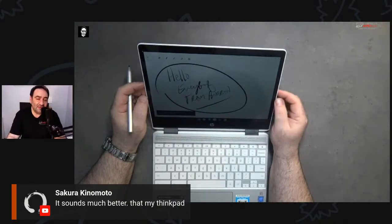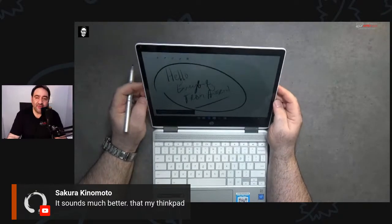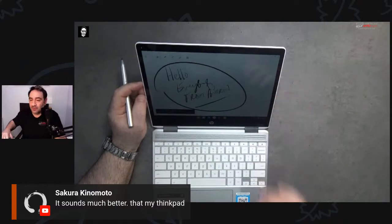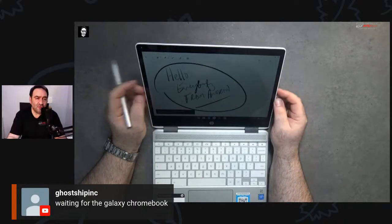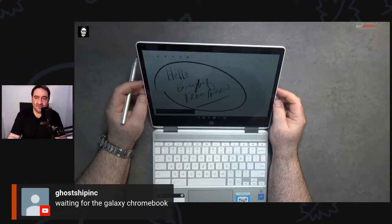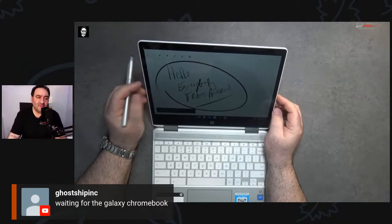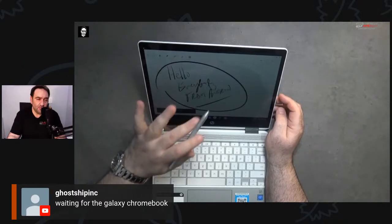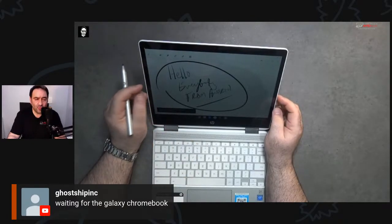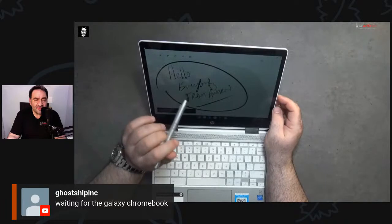This actually sounds better than the ThinkPad — the speakers are really good, and that's one of the weak points of many great devices. I'm starting to really look at Chromebooks: the functionality has gotten better, the productivity has improved, and the ability to run Linux is something to take seriously. If you're watching on Amazon Live, check the carousel — this is one of two products I'm looking at today: this HP and the ASUS Chromebook Flip C434.